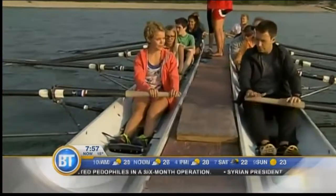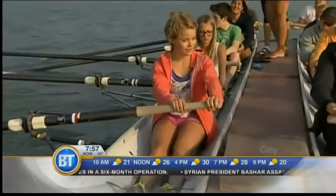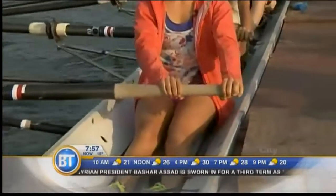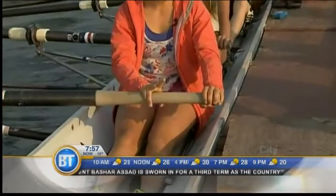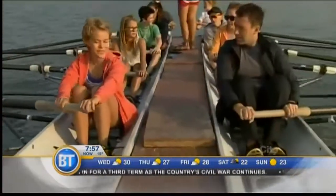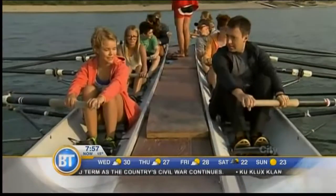Hold on to the oar — slide your hand on the end so your pinky's just off the end. Put your other hand in the middle. There are two main positions when you're rowing. The first one is called the catch. This is when your arms are straight and your legs are bent.